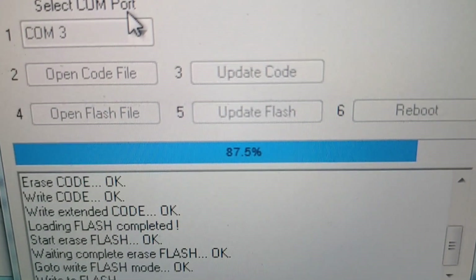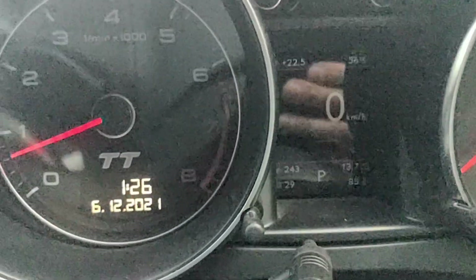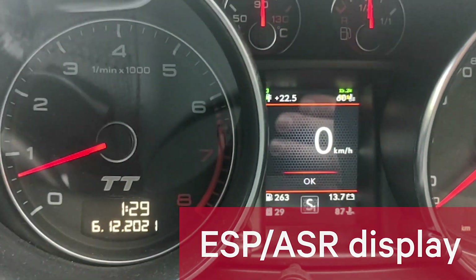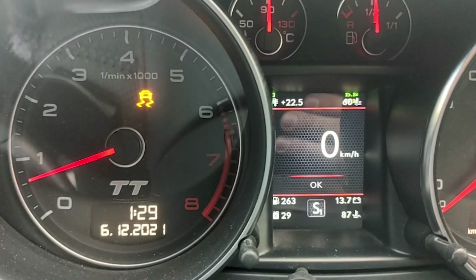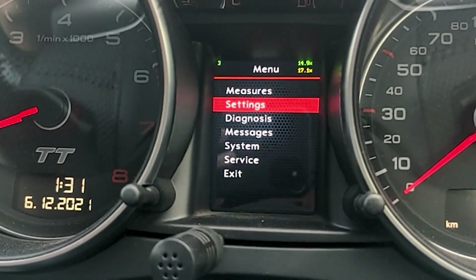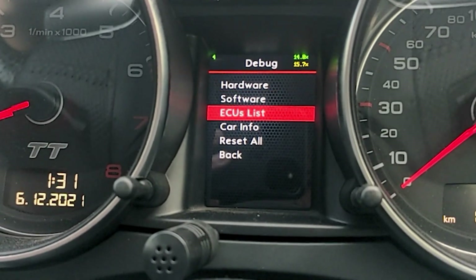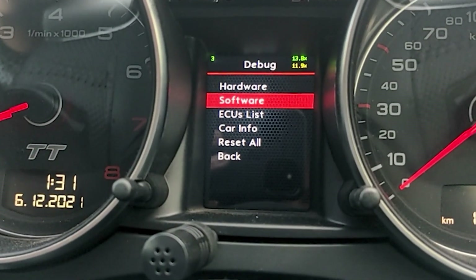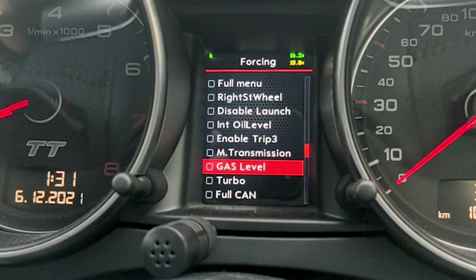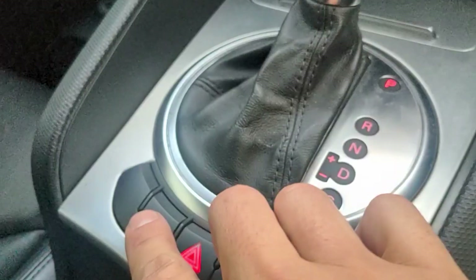The next thing I want to show you requires the ColorMFA to get a firmware upgrade, which I'm just doing here really quickly. Then I'm testing out the ESP button — you can see that when I press it, the only warning or indication you get is on the instrument cluster. But with the firmware upgrade and changing some of the settings in the debug menu, you're then able to alter the ESP notification so that there is a display in the ColorMFA. You've just got to work through the menu to find that little button and activate it.